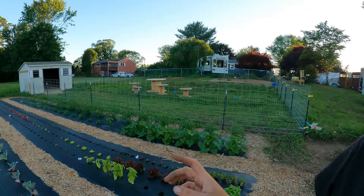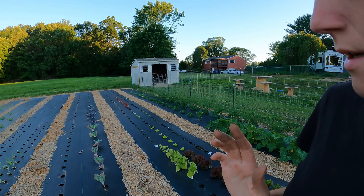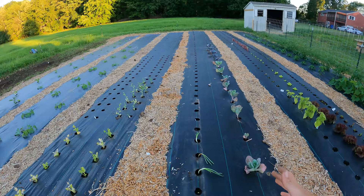After the spinach I have a section of turnips, and then this fabric is cabbage, then broccoli, then the onions we just planted, and then after the onions is all green beans.